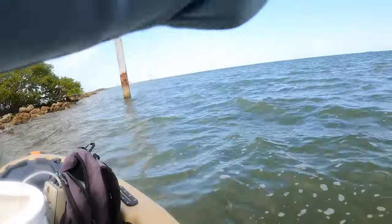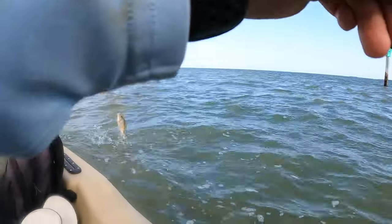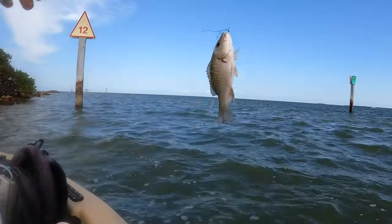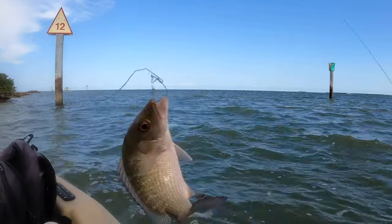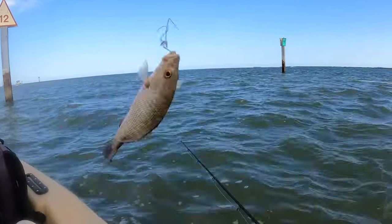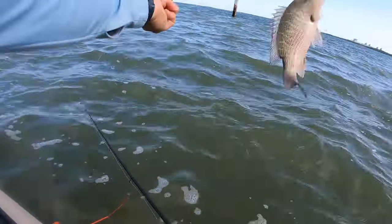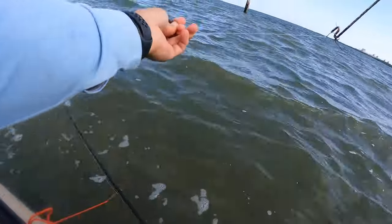That's a better fish — that one's pulling good. What do we got here? Oh, a little mangrove. Hey, buddy. Nice little mang, huh? Check that out, guys. Back into the water you go. Bye-bye, dude.